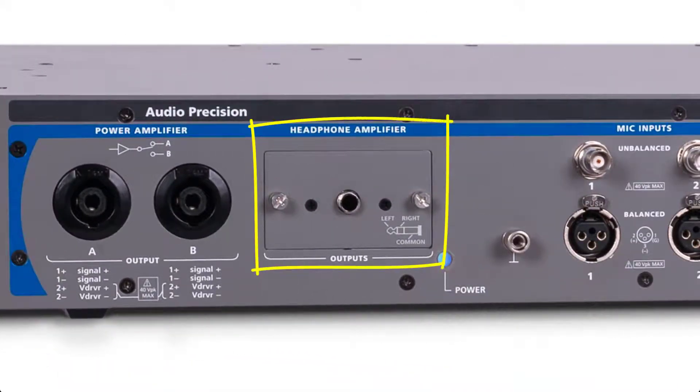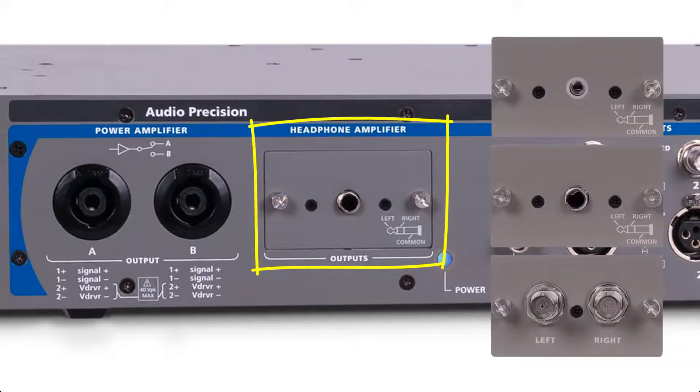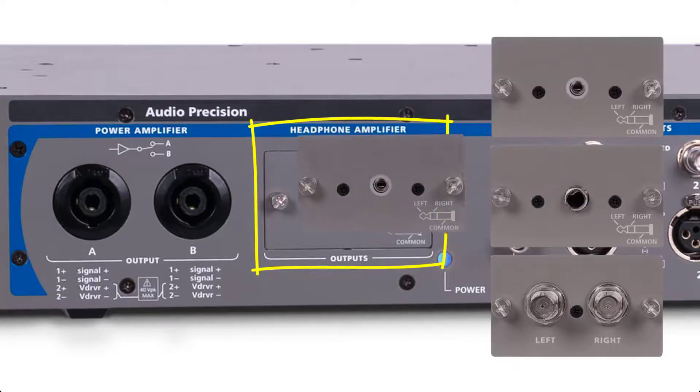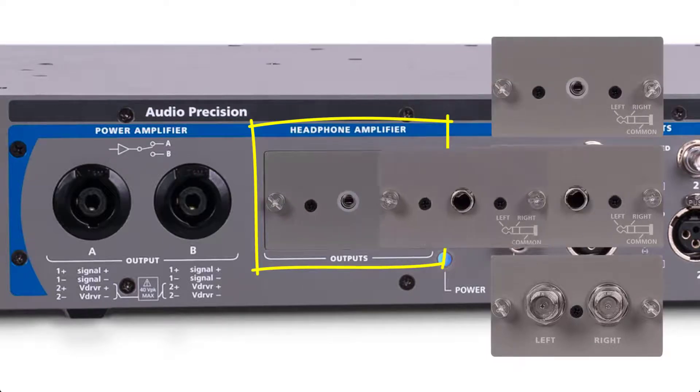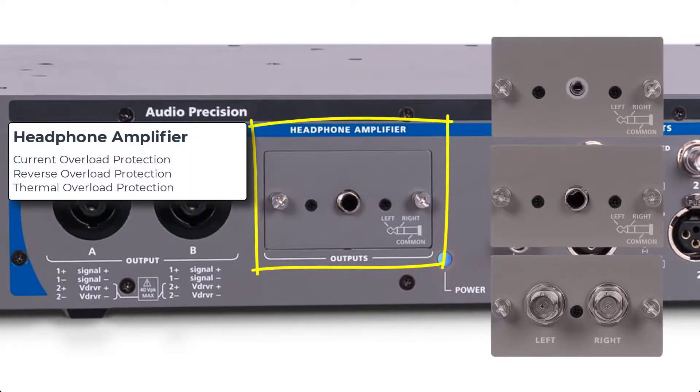The integrated two-channel headphone amplifier connects through a user-swappable headphone connector panel, which is available in three different configurations: a 3.5-millimeter TRS panel, a one-quarter-inch TRS panel, or a dual BNC panel. The panels can be swapped out on-site as system configuration needs change. The output is fully protected, with current overload, reverse overload, and thermal protection.